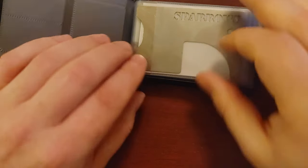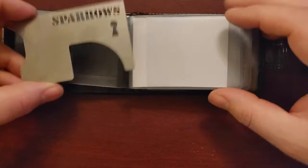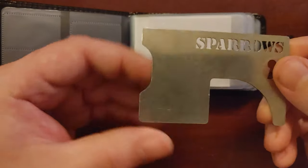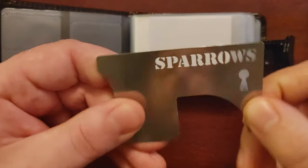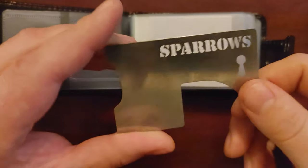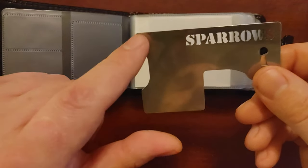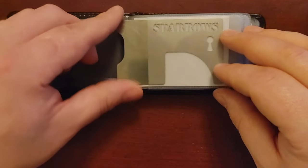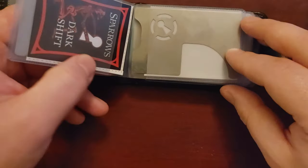I believe this is the Hall Pass version from Sparrows. To me it has a lot of empty space — though I do like the little keyhole cutout, which is cool. It is sturdy — I could definitely open and shim doors with it without worrying about damaging it. I just think there's more space here that could be used for other tools. Sparrows is normally very good about packing stuff in, so I'm not sure why they didn't on this one.